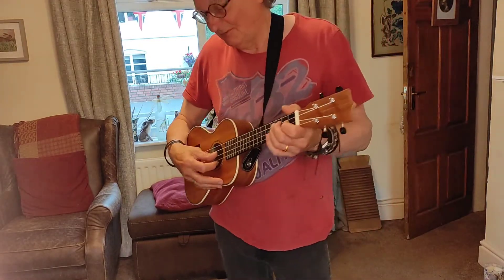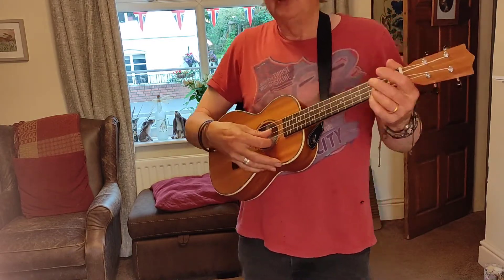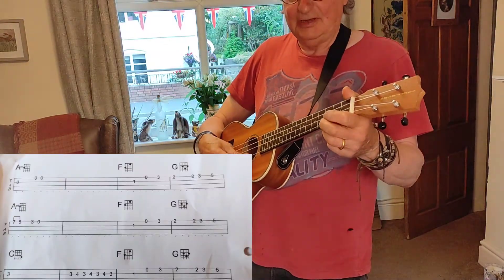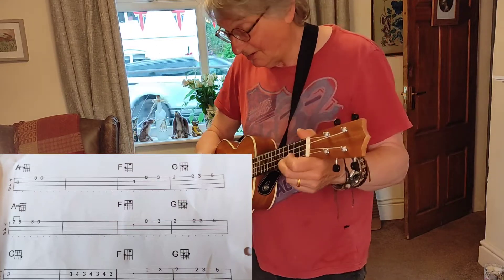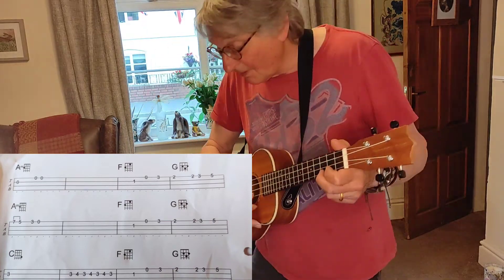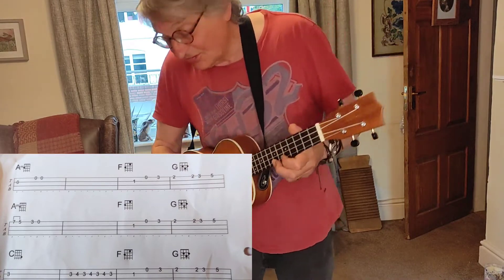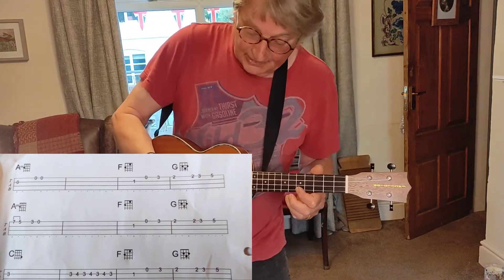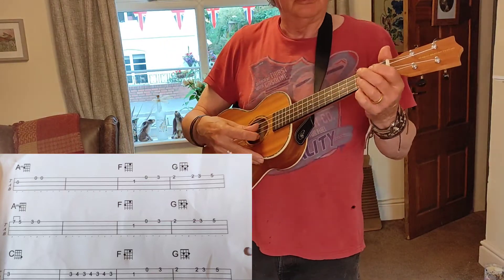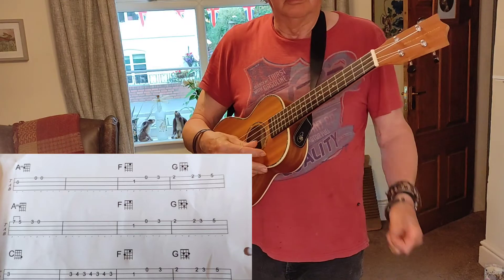Let's go straight into it, so it's on the 2nd sheet at the top. 1st finger, 2nd string, 1st fret, open, repeat. 3rd fret on the 1st string, 5th fret on the 1st string, 7th fret on the 1st string, 5th fret on the 1st string, 3rd fret on the 1st string and open.